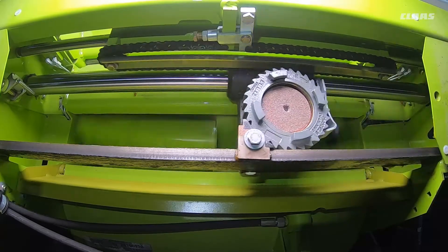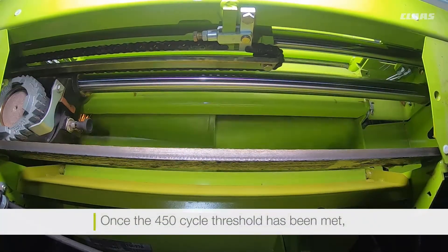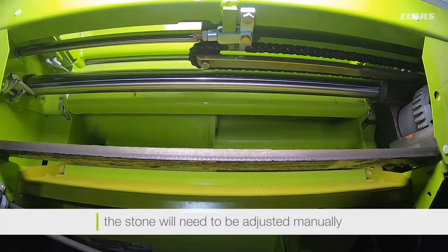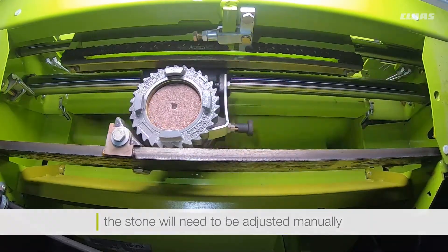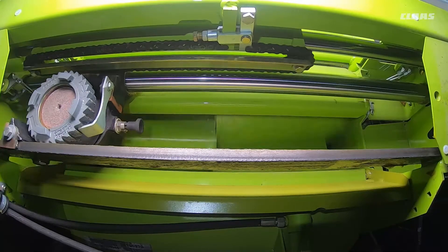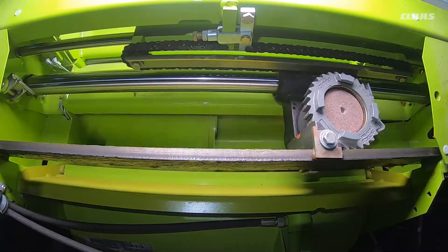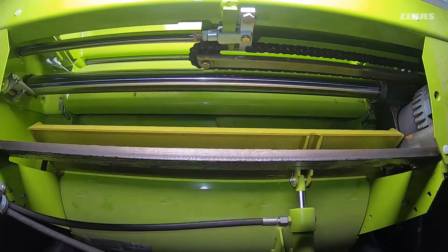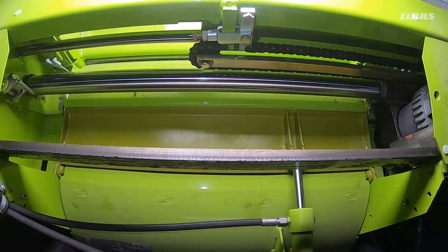While automatically adjusting, once we have reached the 450 cycle threshold, the stone will then need to be adjusted manually. When the sharpening process has been completed, the stone will remain in the parked position. The grinding flap will then close and the engine RPM will return to normal.